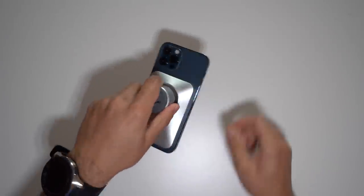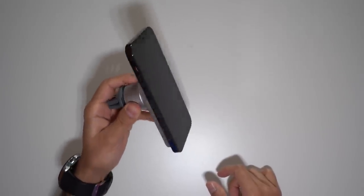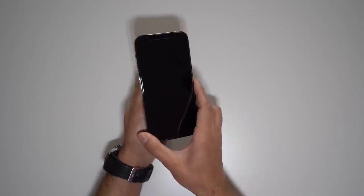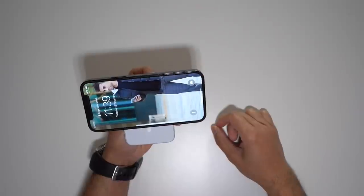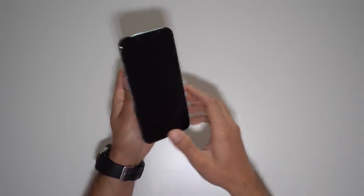I have the iPhone 12 Pro and the magnet on it is actually very strong — it holds quite well. If I shake it relatively lightly it won't fall off, but if I shake it quite hard it will fall off. It's actually very easy to switch between portrait mode and landscape mode, so if you want to have it visible horizontally or vertically you can do that. All you have to do is twist it.